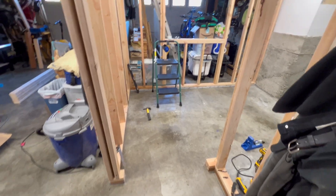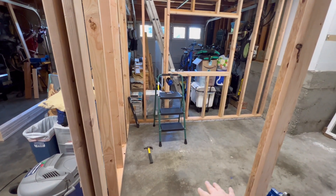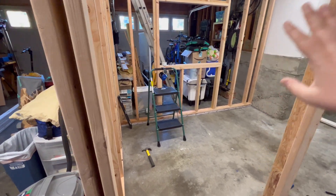Coming into the garage, we're going to have a door right here. It's going to be a glass door so you can see into it — see if I'm working or if a printer needs some attention.